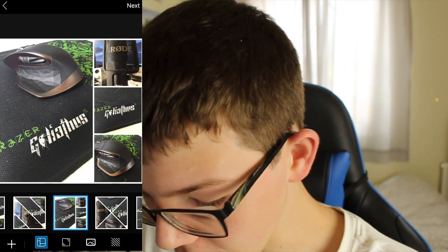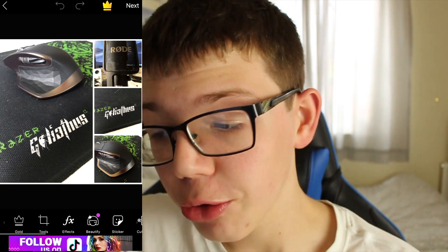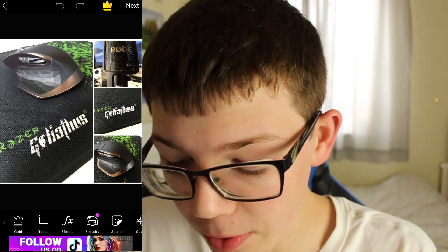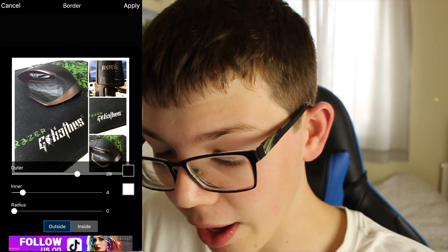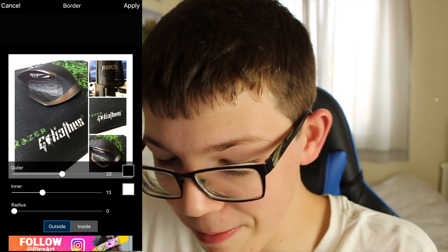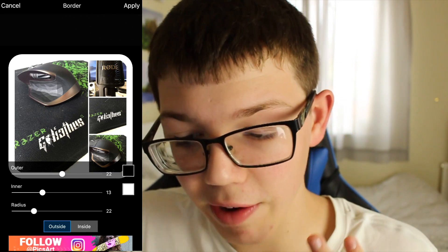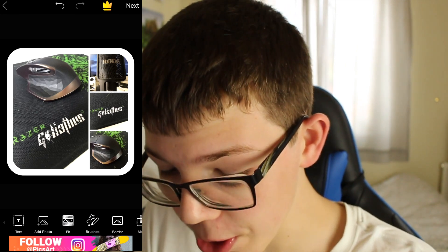Click next and now it's going to basically save this for you. At the bottom you can also change the background but we can do that at a later point. So the next thing you want to do is go to the border tool. Now we can change the size of the border — if you want to increase the outer you do that, and if you want to do the inner you do that. I'm going to have it pretty big because I enjoy having it quite big, and you can make the radius more curved as well, which I think will look really nice on Instagram and make it pop out more. Then click apply.